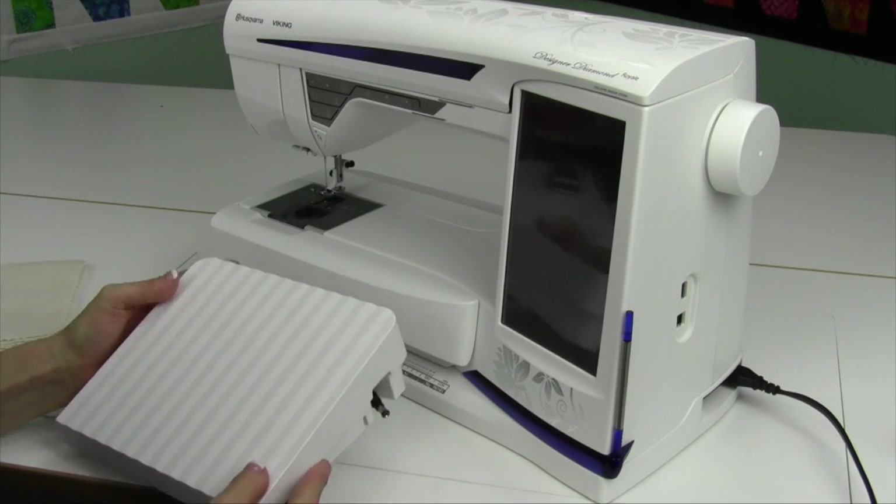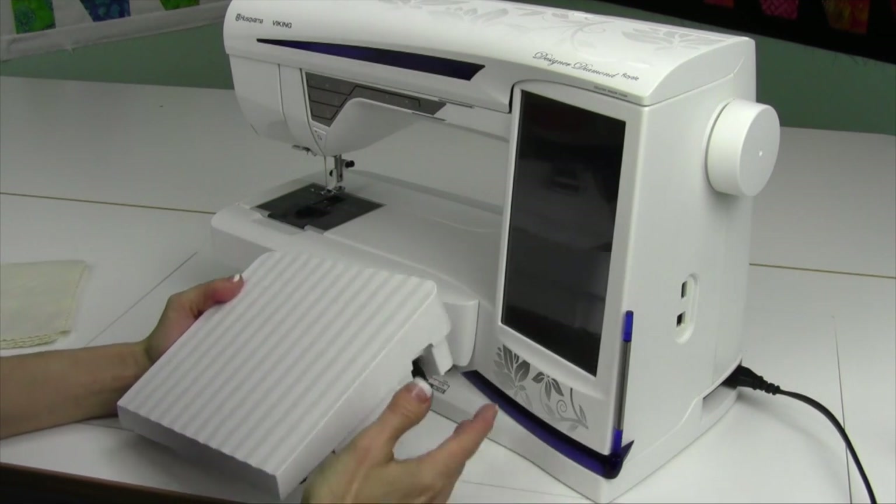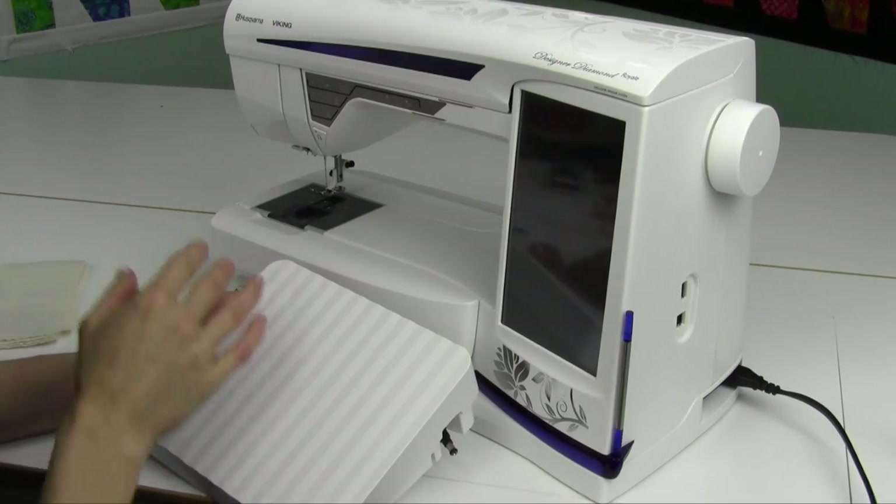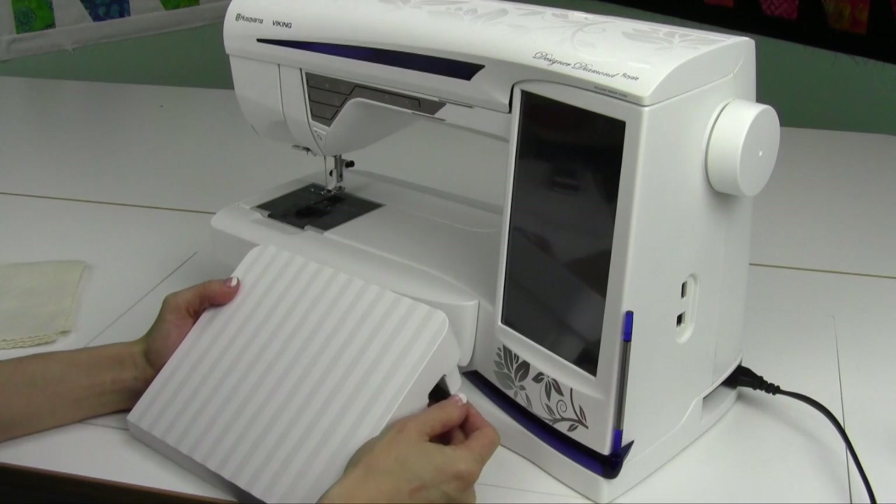It's time to get the Husqvarna Viking Designer Diamond Royale turned on and ready to go. We'll get it set up. We're going to show you how to thread the machine and wind a bobbin and get you started here.